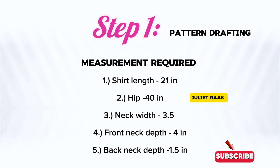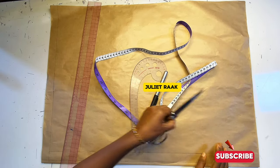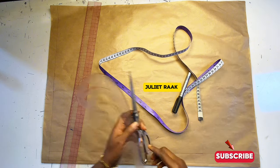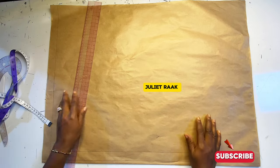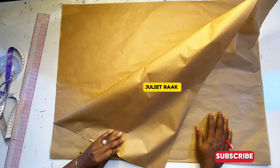Step one is the pattern drafting tutorial, and on the screen are the measurements you will require to make your shirt. For tools, I have my French curve rulers, my paper scissors, my markup pen, and my tape measure to take and write down my measurements. And of course, I have my pattern papers here.